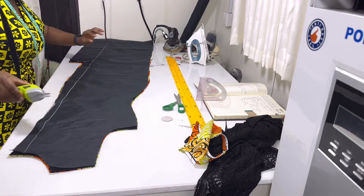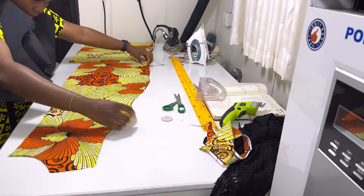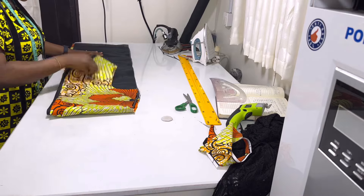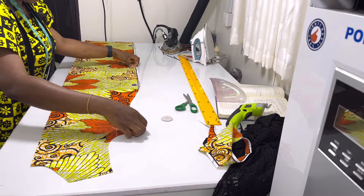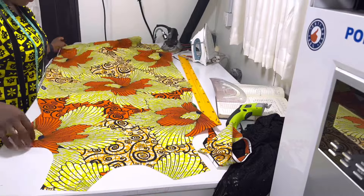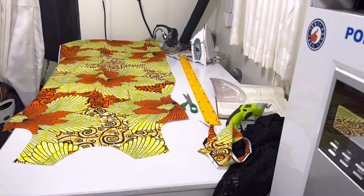This is the back piece. If you open your back, this is how it's going to look — it's having lining. And this is the front. For the front, we need to attach lace.